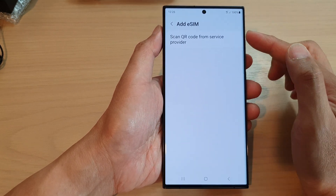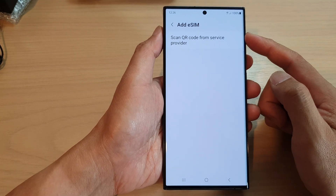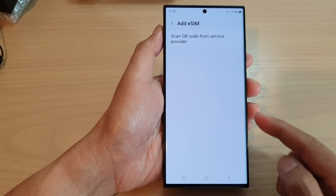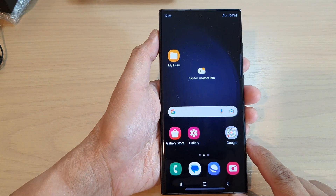Once you get to this page you can follow the on-screen instructions to complete the setup of your eSIM. Finally you can tap on the home button to return back to the home screen.